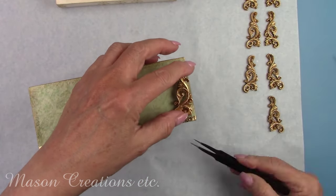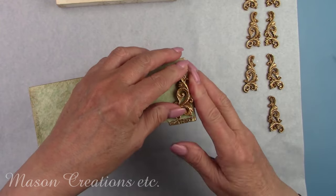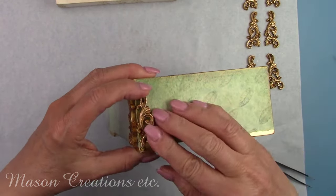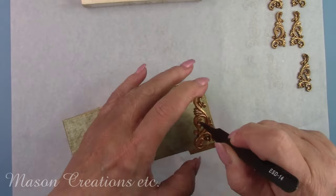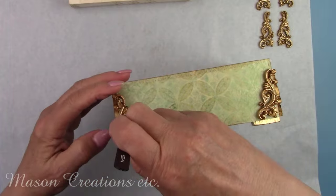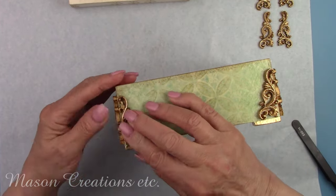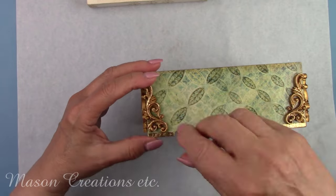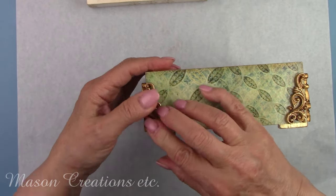I'm gluing the beautiful scrolls, two in each corner, on the outside of the bottom of the box. Let me know what you think about this project — I'd love to hear from you. I just can't wait to fill it up with tea and put it in my kitchen.